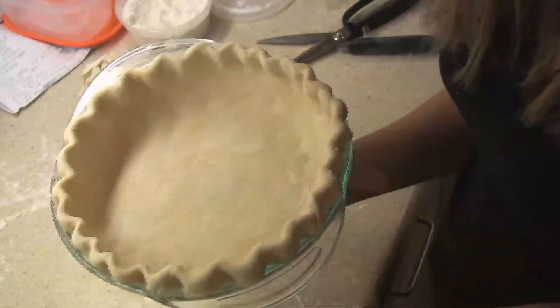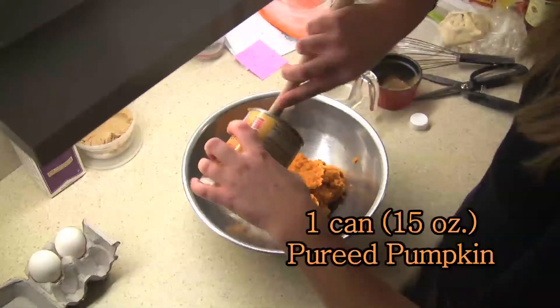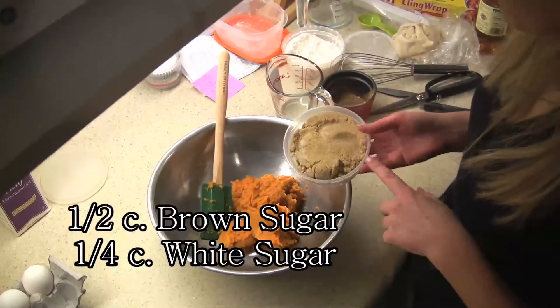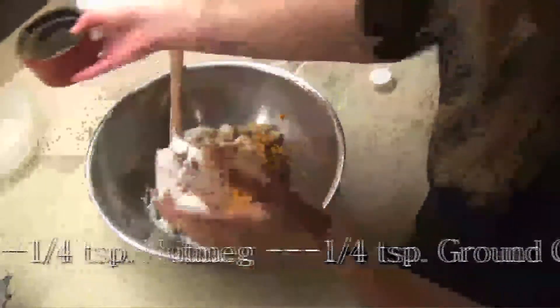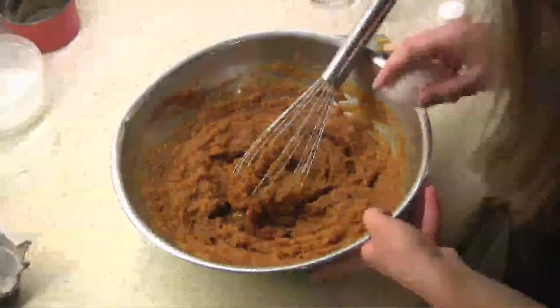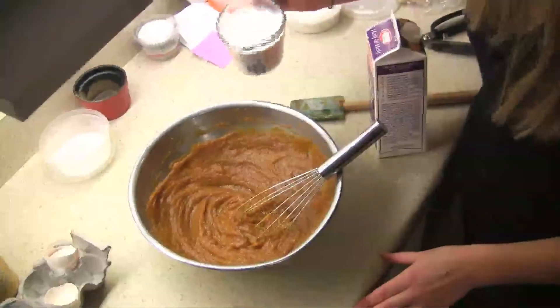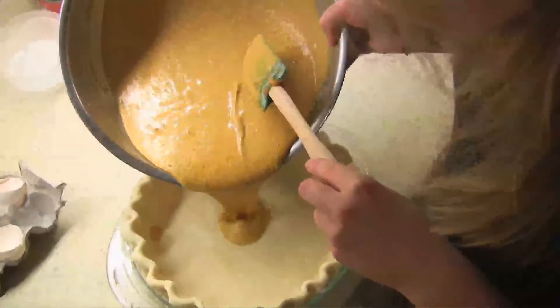Put the crust into the freezer or refrigerator to keep it cold. To make the filling for the pumpkin pie, you need one 15-ounce can of pureed pumpkin, half a cup of packed brown sugar, a quarter cup of white granulated sugar, and pumpkin pie spices: a teaspoon of cinnamon, half a teaspoon of ginger, a quarter teaspoon of nutmeg, and a quarter teaspoon of cloves. Whisk that together, then add about half a teaspoon of salt, two eggs, and one and a quarter cups of half and half. Get the pie crust out of the refrigerator and pour the filling right into it.